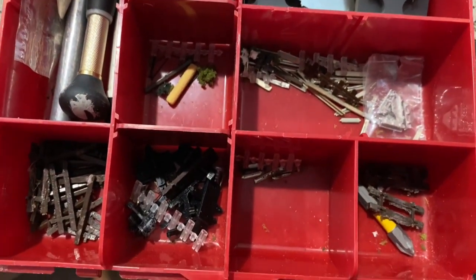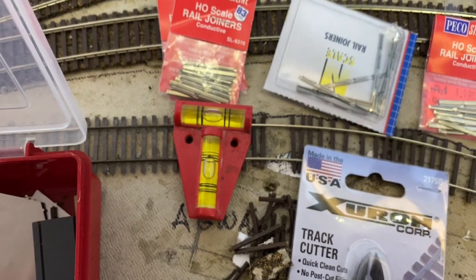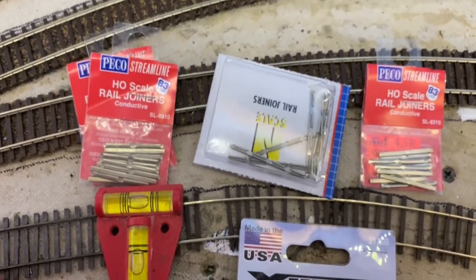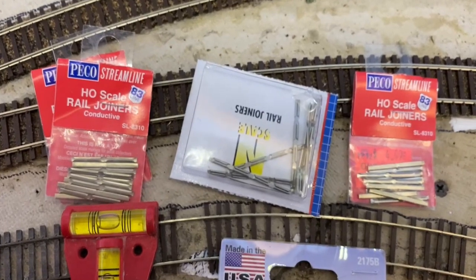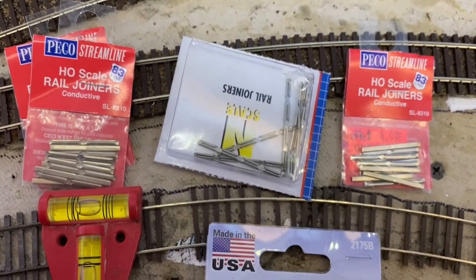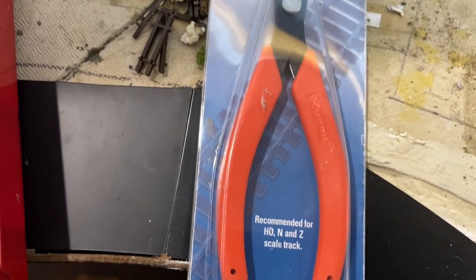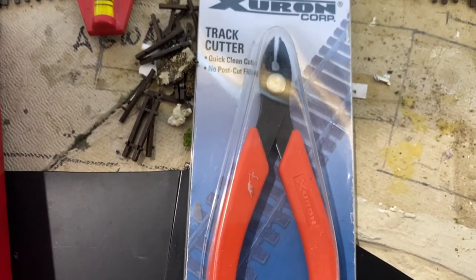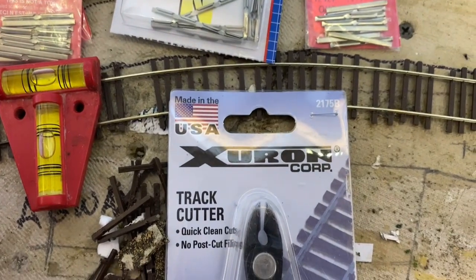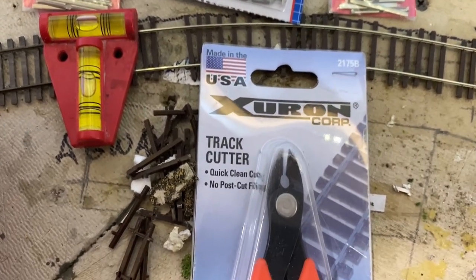Rail joiners, more ties, more rail joiners - that kind of stuff. I also have a triangular level which works out well. I use code 80 rail joiners on code 83 and code 70 track - they fit much tighter and they're not nearly as big as the code 183 ones. I would highly recommend getting a Xuron track cutter; they are really handy. Just do not cut any hard wire with them - it's okay for rail, but that can ruin them. They're in the $20 range or so.